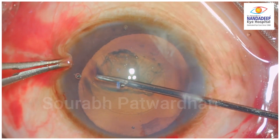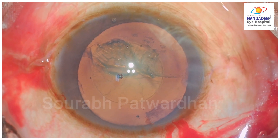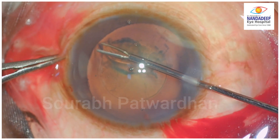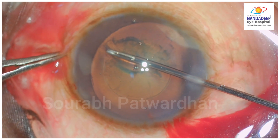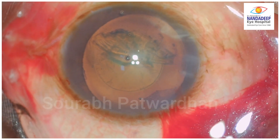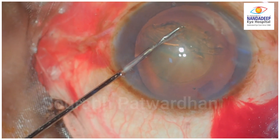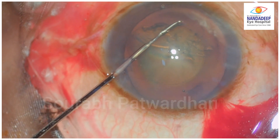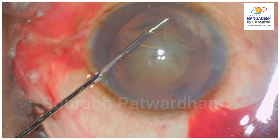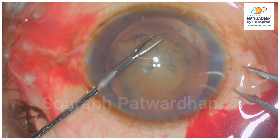The trainee is struggling to get a proper hold of that tear. This is what is involved in the training process. You can see suddenly the trainee loses control over the forceps — these are the things which a trainee learns during surgery: having better control over the hand, understanding how to prevent that little jerk. Probably the trainee was not supporting the hand and that led to a sudden jerky movement. Luckily the rhexis didn't extend, but it completed the rhexis there and it was still not very big enough.